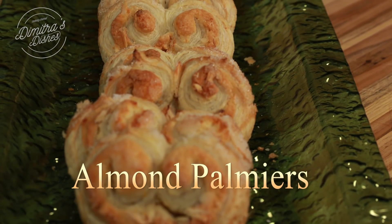Hi guys, welcome back to Dimitra's Dishes. Today I'm going to teach you a very simple and easy dessert that you can whip up in no time, and it definitely is a crowd pleaser.